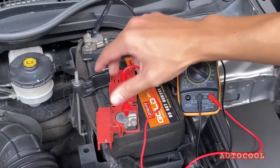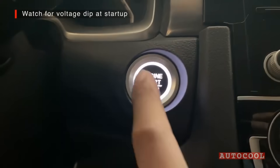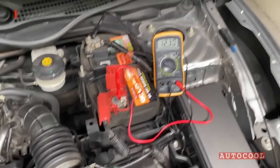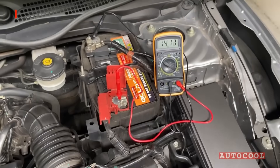Let's start the engine and check again. You'll notice the voltage dip when starting the car. If it dips below 10 volts, it could indicate a weak battery that may need replacing soon.